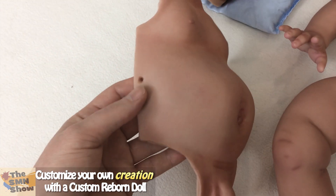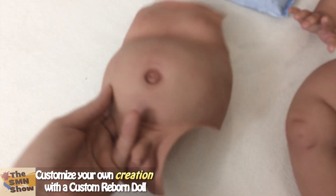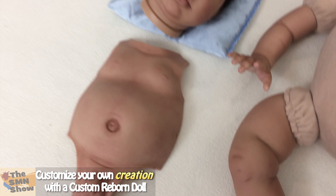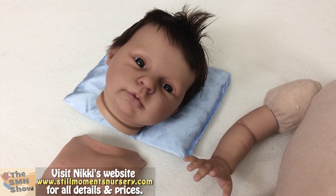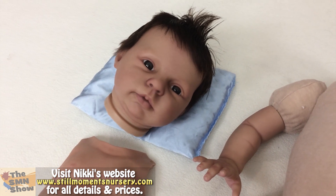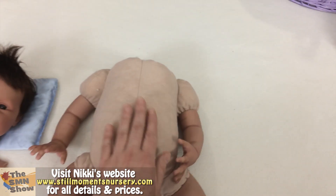I've still got to put in ribbons — either a nice blue or a nice white ribbon, I haven't decided yet. I've still got to do his eyelashes and his eyebrows and of course varnish his little lips. And then I can weight his head and attach his head to his body.